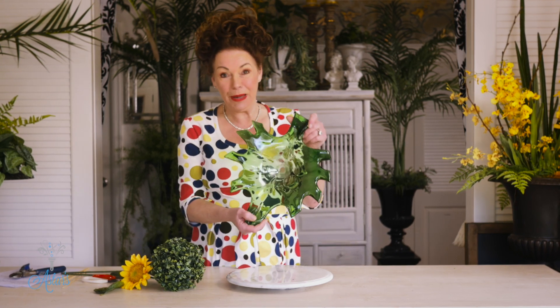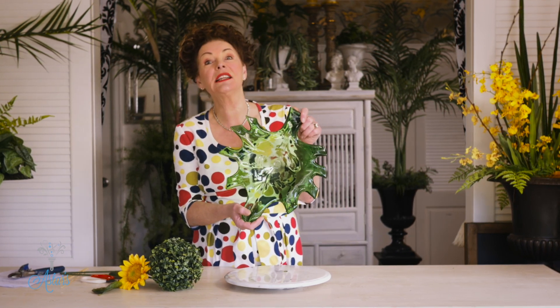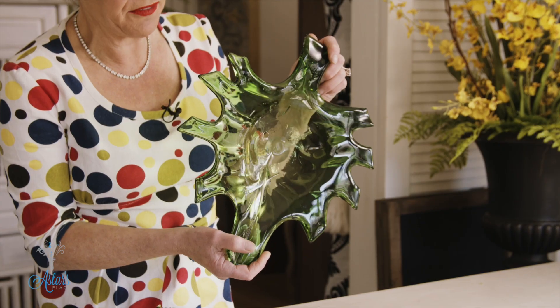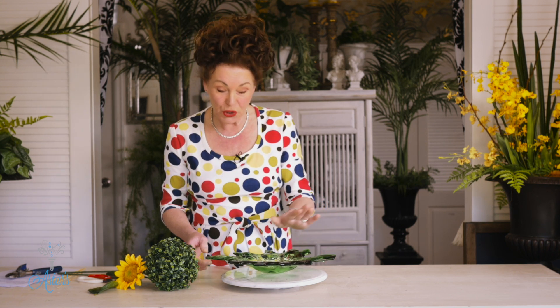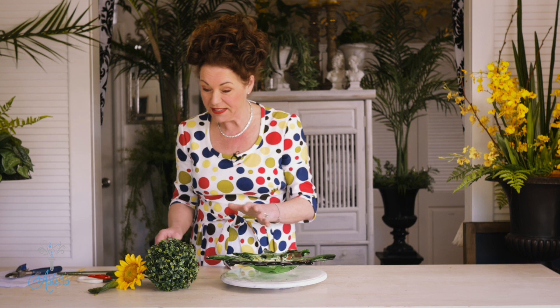Hi everyone and welcome to my place. I've had a request from Wendy who lives in Connecticut, and she has asked if I could show how to do something really quick and easy for Thanksgiving. She said that she had a leaf plate that looked like this. I hunted for one of these but finally found one, Wendy, so thank you for introducing me to things that look like this — now that I have them I will be able to use them for lots of different designs.